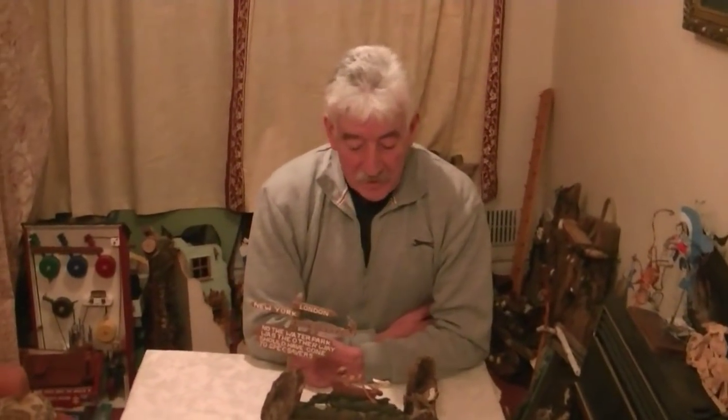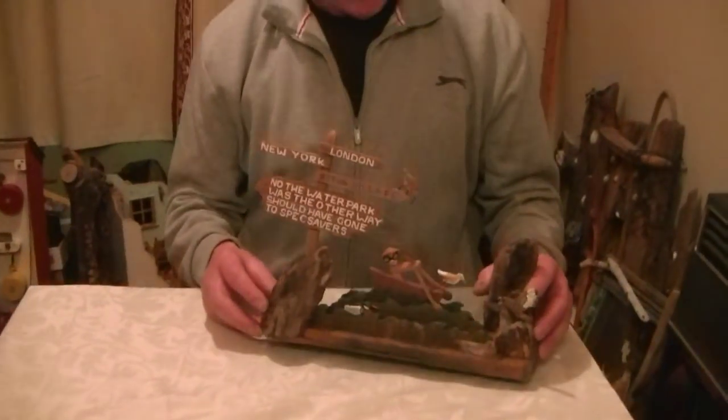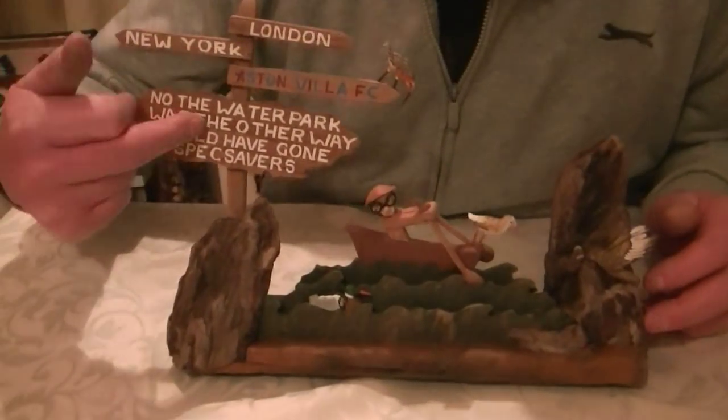Hello, I'm Ted, back again to show a few more bits and pieces this week. I'd like to start with something I've only just finished — it's a driftwood automata, and you can see that's the theme.